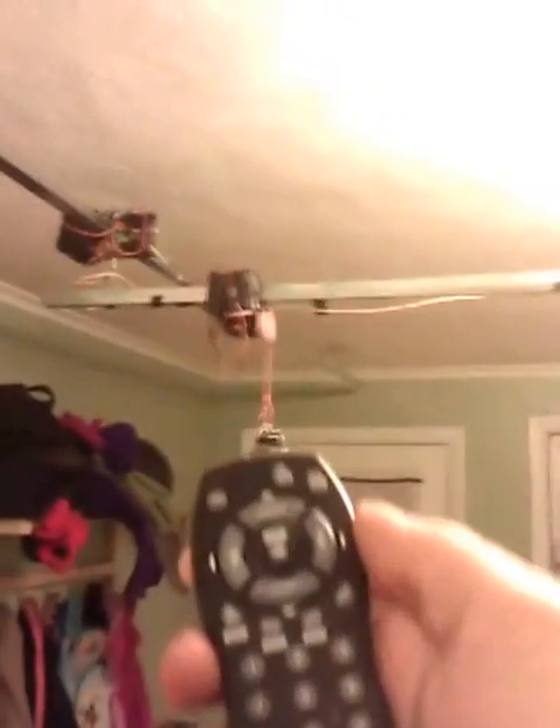Our X axis goes along the wall and that has two tracks — one track here — and two sets of motors. The whole thing is controlled with an IR remote control, a universal remote.